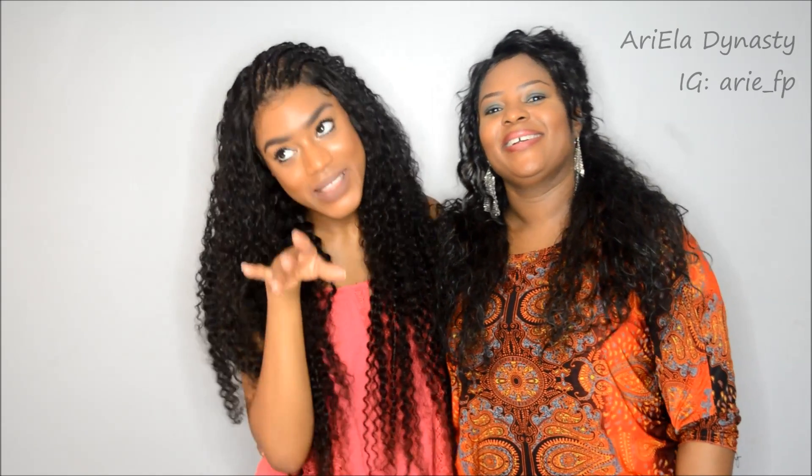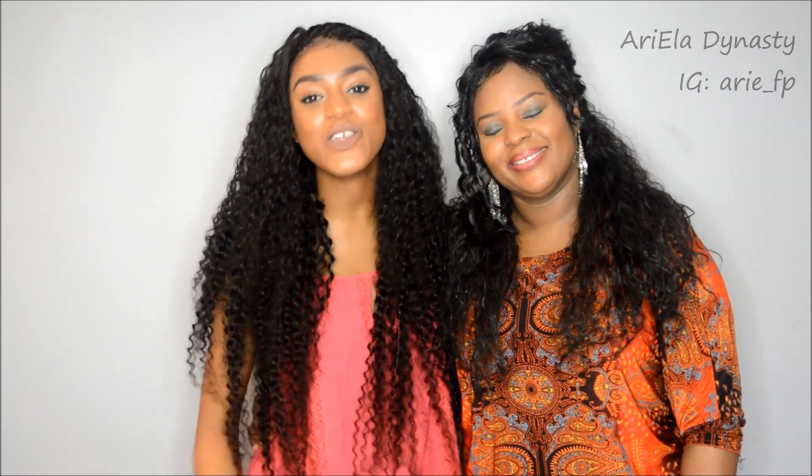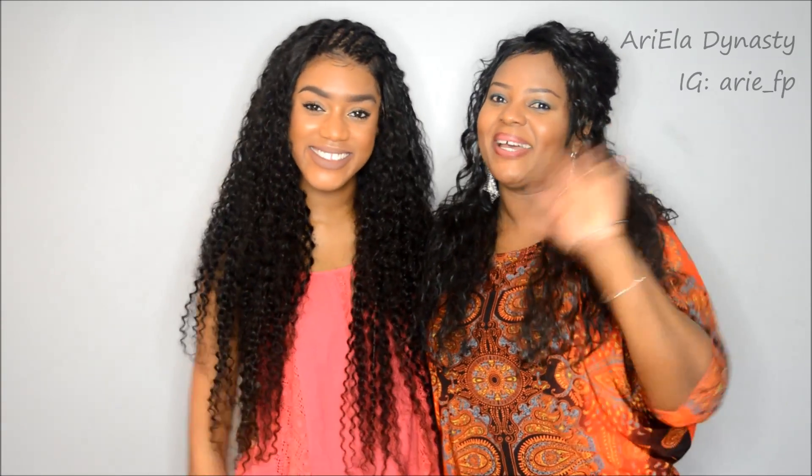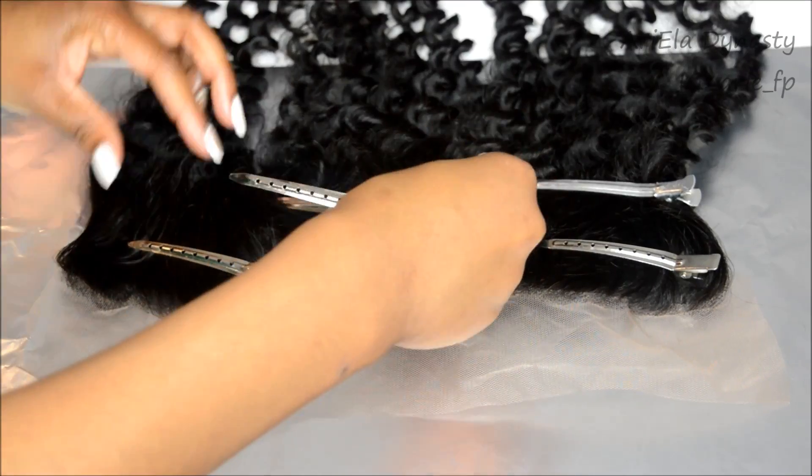She did all the sewing. Anyway, you will see what's going to be going on, so don't forget to like, comment, share, subscribe and we'll catch you all later.